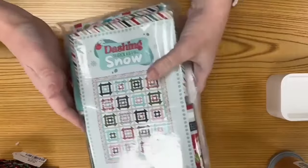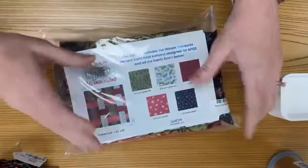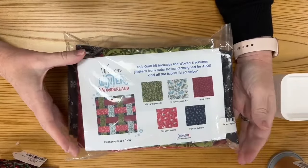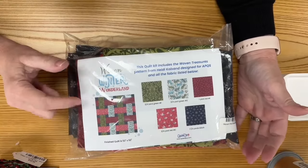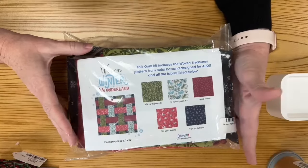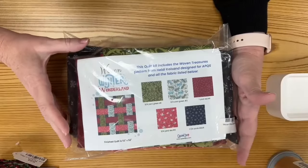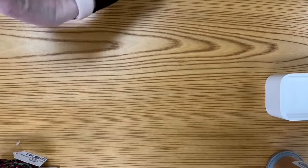The other one I wanted to show you is Winter Wonderland. We pieced this together during our Sit and Sew time in November. It looks all interwoven and will finish at 52 by 52 inches. It's 30% off, has all Moda fabrics included, and is ready for you to make your next Christmas quilt.